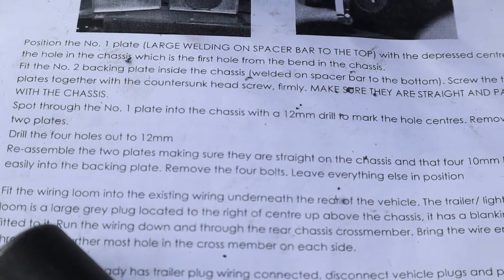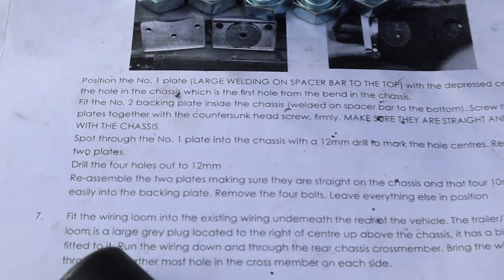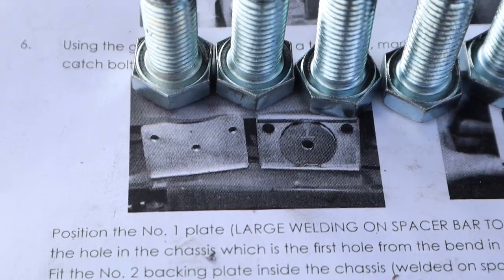By the way, there's only two holes to drill. They tell you to drill out four holes, but look at that — there's only two holes to drill. I don't get it.